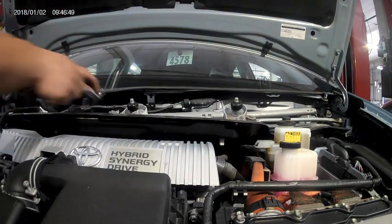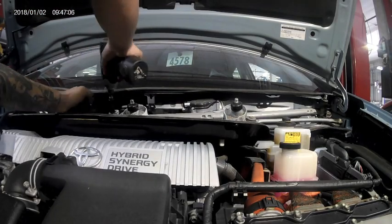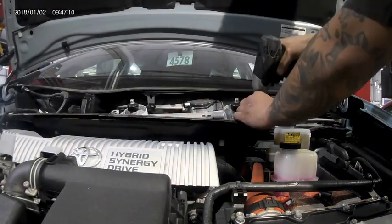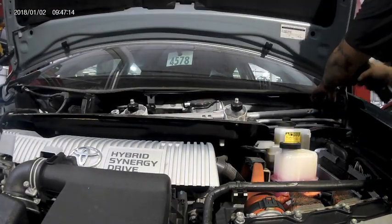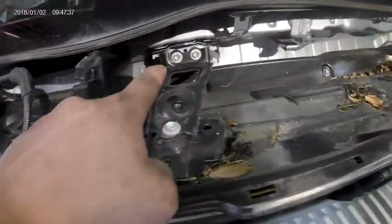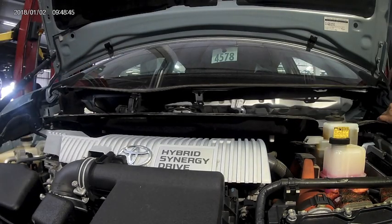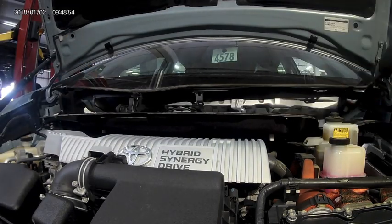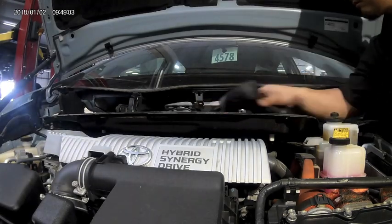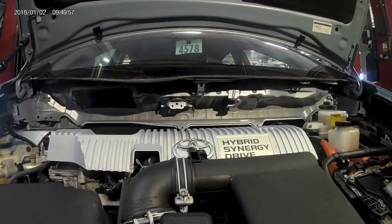Next, unplug the connector going to the wiper linkage and remove the tabs holding the harness down. Remove the four 10 millimeter bolts holding down the wiper linkage, then lift up firmly, slide to the left and remove. Remove the leftover wire harness tabs, then remove the three 10 millimeter bolts holding down the wiper linkage bracket. Once those are removed, start removing all the 10 millimeter bolts holding down the black tray located underneath the window cowl. Once all those bolts are removed, slide out the black tray carefully.